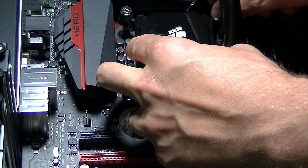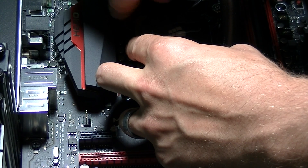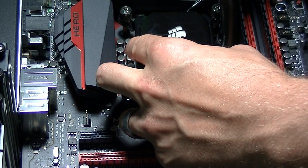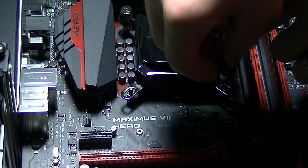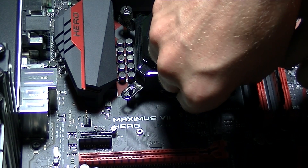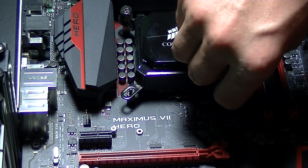Be sure that once the heat sink makes contact with the thermal paste, you do not lift it off. Once you lift it off you will create air pockets, which means you will have to clean both surfaces off again, reapply thermal paste, and restart the process of mounting the heat sink and pump assembly over again.